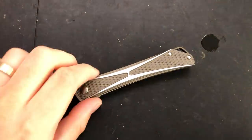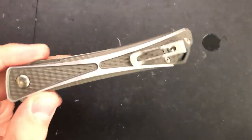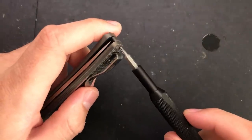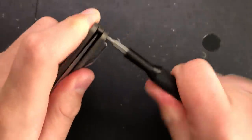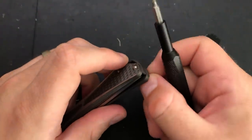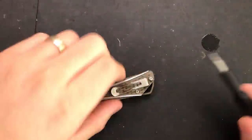Hey everybody, Nick here, and today I've got a disassembly for you of this little guy. This is the CRKT Crossbones - interesting little piece here. Gotta pop out a little tiny bit of thread locker there from the looks of it. Move that over there.